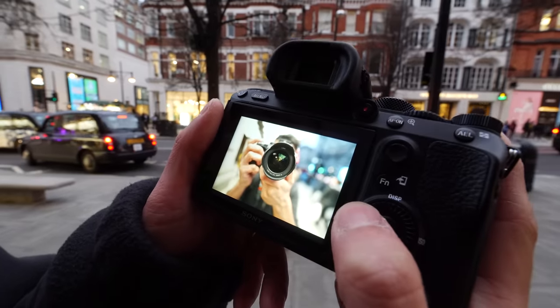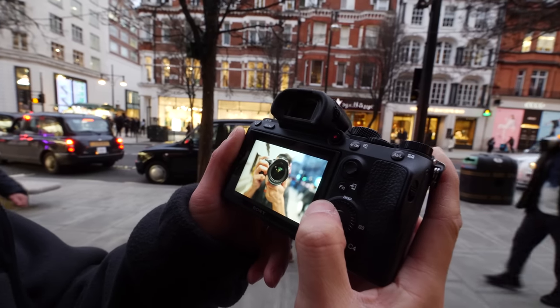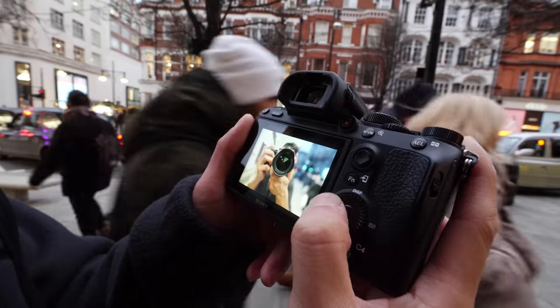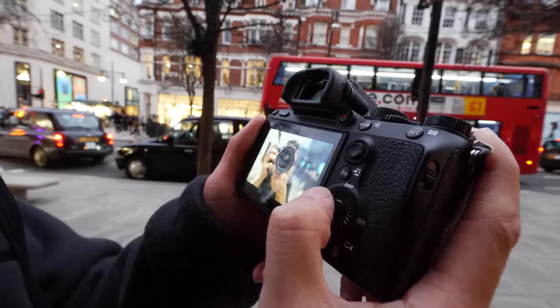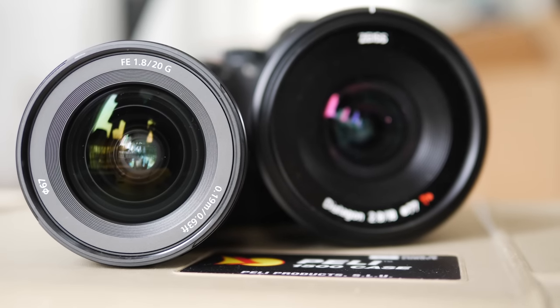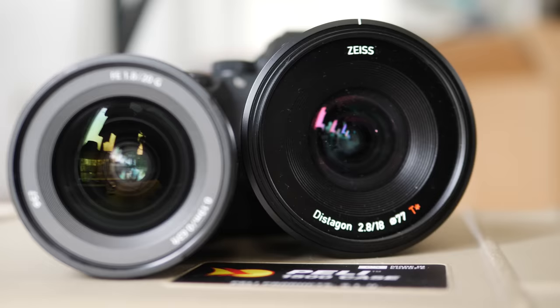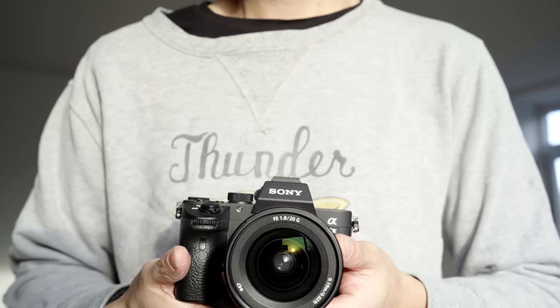That close focus distance opens up some creative possibilities — not macro close, but close enough to smell whatever you're photographing. This lens doesn't go quite as wide as the Zeiss, but it has the extra speed and the optical performance is really quite good.